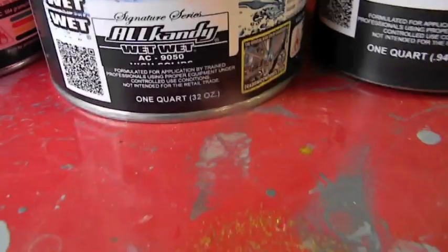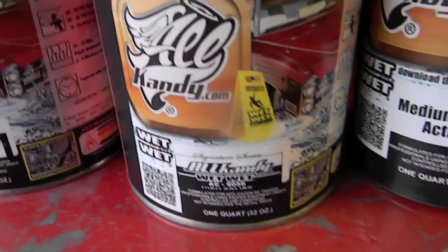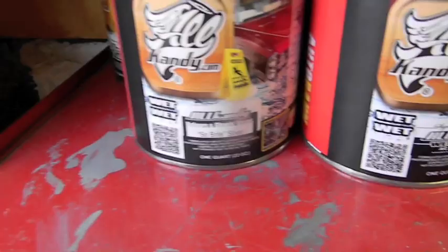That's the So Bright Silver - that's what you use on the candy. There's the Wet Wet. He also sells the Wet Wet Plus, which is a high-solid clear with a little bit more solids content. There's the activator. It's obviously OldCandy.com and he sells candy too. Over the winter he gave this to me, which is pretty nice - we're going to do a candy job on something. I'm just not sure what yet, but we'll find something.